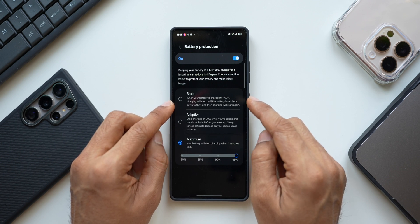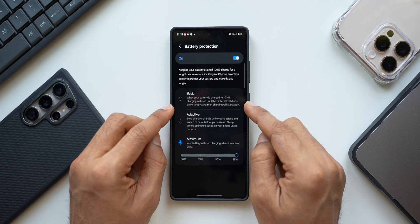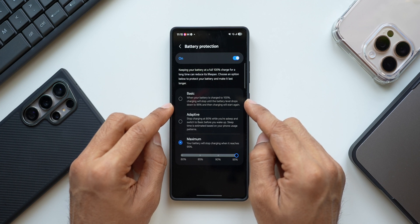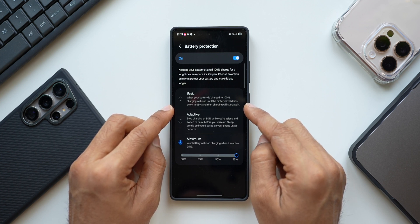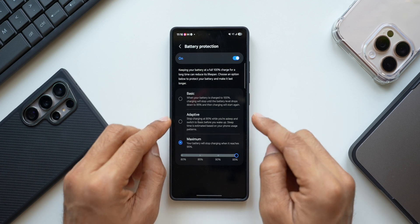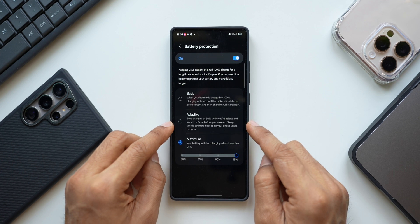This happens while the charger is plugged in. The phone will not charge continuously even after it reaches 100%; when the battery drops to 95% it will start charging again. This is useful when you've forgotten to unplug the charger. The second option is Adaptive charging, which stops charging at 80% while you are asleep.